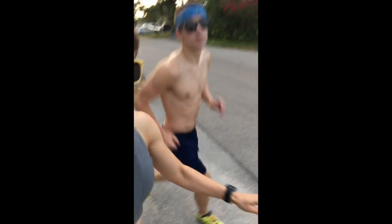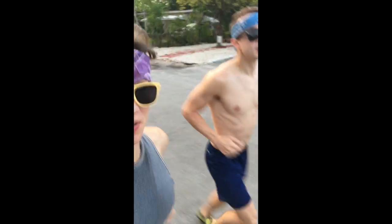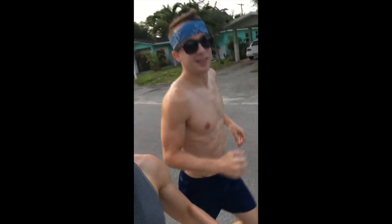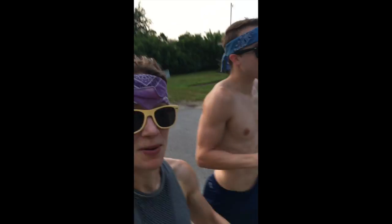Alright guys, so it's first thing in the morning and we're starting our distance run of four miles. What do you think of the weather right now — is it humid? It's a little humid but not too bad, and there's a nice breeze. We're just going to enjoy the scenery — I'm going to take him on a different route and interview him afterwards.